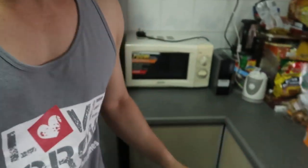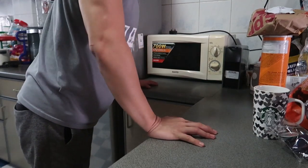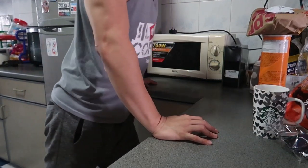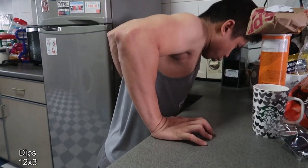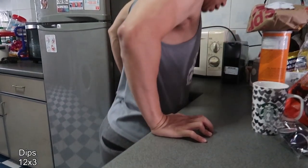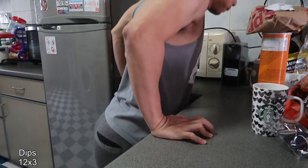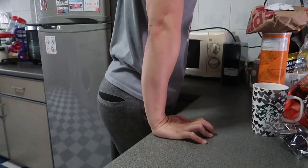Then after this is dips naman. Nakita nyo na siguro yung dips ko dati. Kapag meron kayong corner na ganun, gamitin nyo lang. Ayan ang dips.